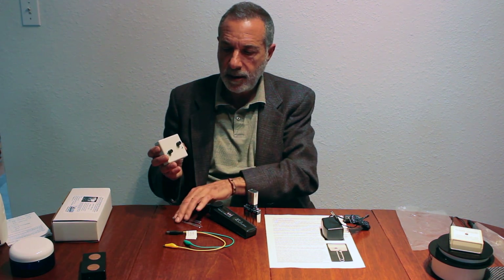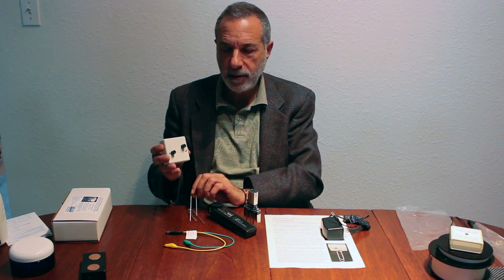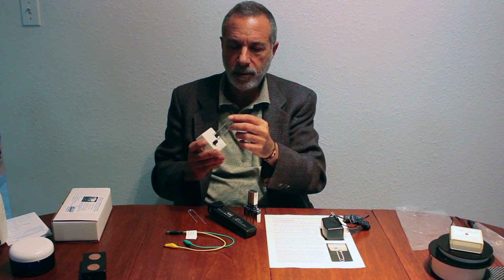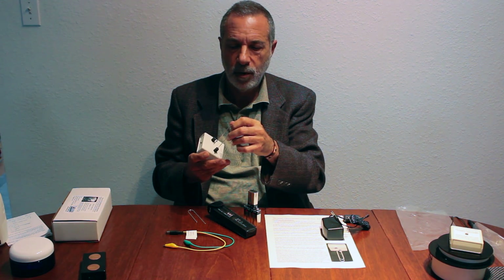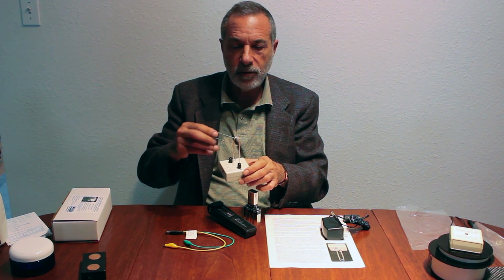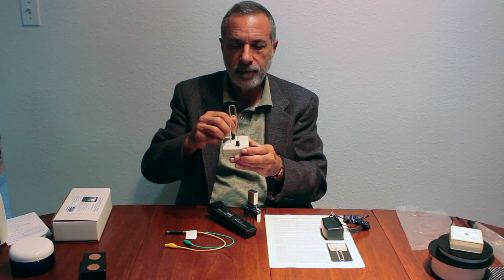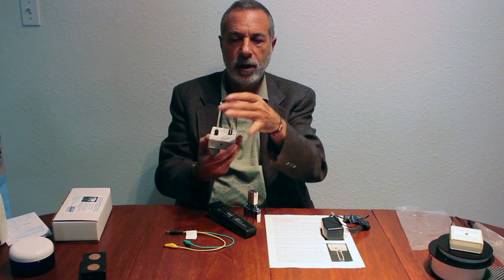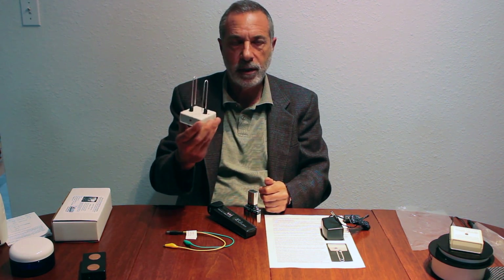It has a button that allows you to increase the strength, and this is where you plug in the electrodes. These electrodes will make about 100 gallons — one pair will make about 100 gallons of colloidal silver. You just put them into the device like this, get them squared up and parallel, and you're ready to go.